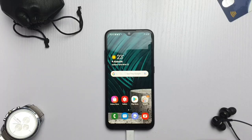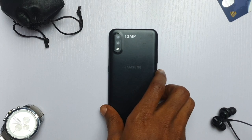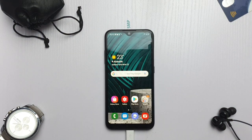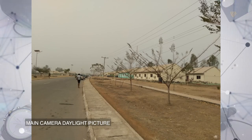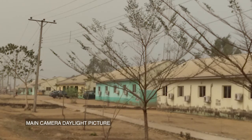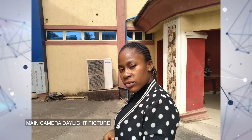Now let's talk about the camera. At the back there is a dual camera setup consisting of a 13 megapixel main sensor and a 2 megapixel depth sensor. At the front there is a 5 megapixel selfie camera. In daylight, the main camera takes decent pictures — there is good sharpness, dynamic range isn't too fantastic but it's manageable, and skin tones are almost true to life. Portrait shots with the main cam and depth sensor are decent, but not among the best portrait shooters.